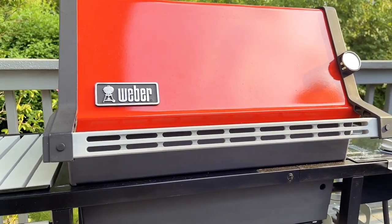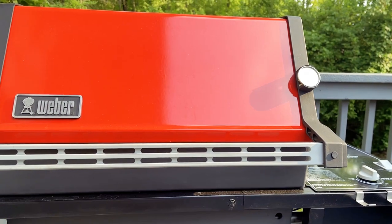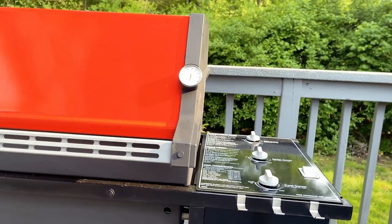Back then these grills were made in the USA. Nowadays Weber just designs their grills in the US and of course their manufacturing is done in China like everything else.